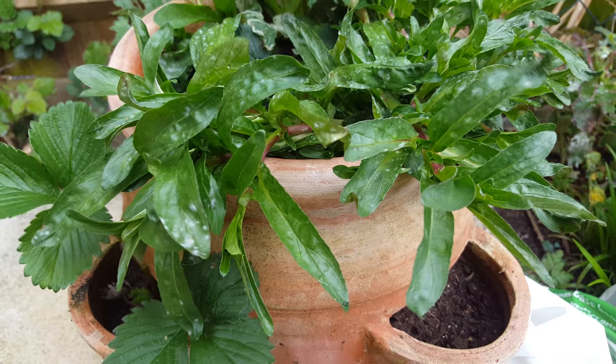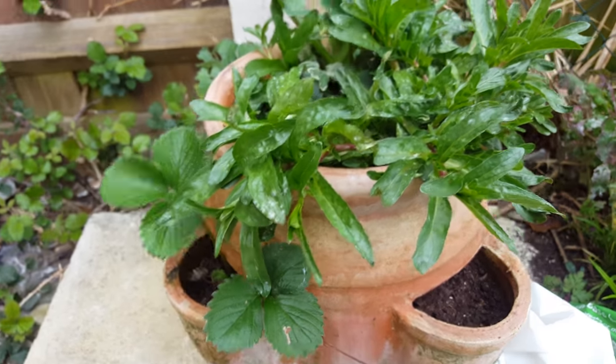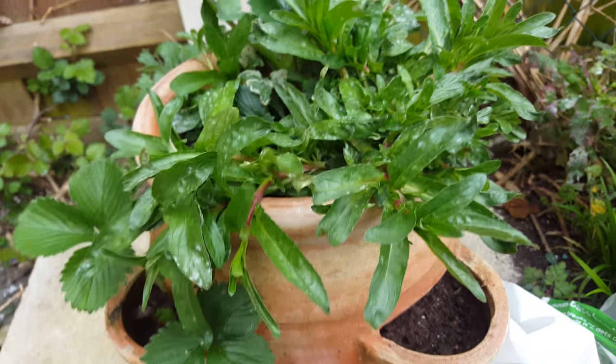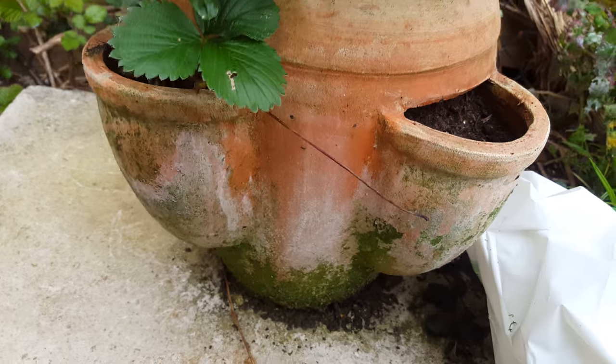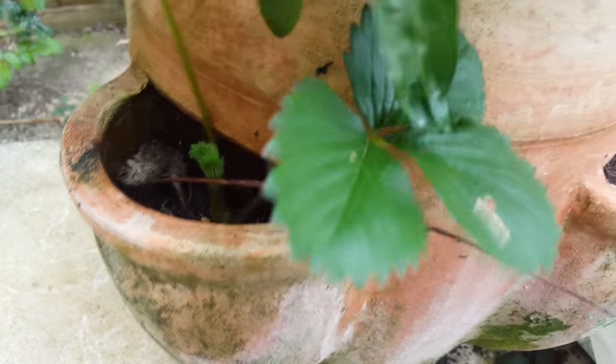Welcome back to my YouTube channel. I'm out in the garden at the moment with my little strawberry plant. It's still in good condition in its container — you can see it's actually getting a bit green around the side there.